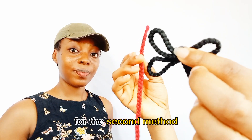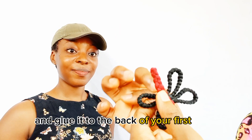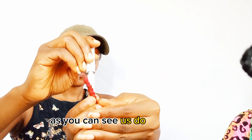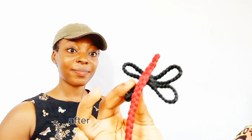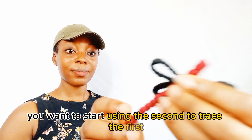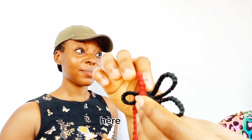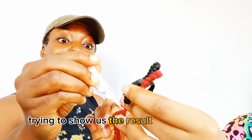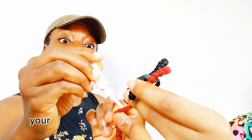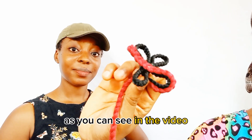That's the first stage of the second method. Get your second braid and glue it to the back of your first braid. Then use the second braid to trace the first, bringing it to the face. The result of the first loop should look something like what you can see in the video.